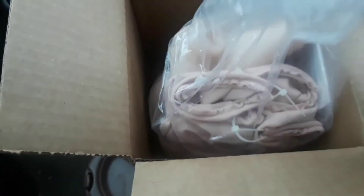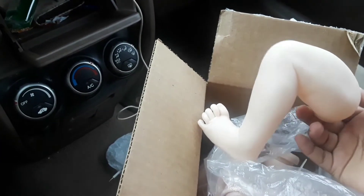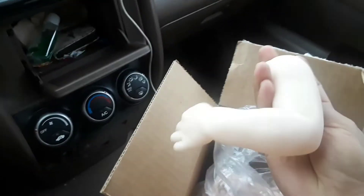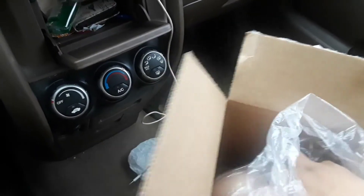Guess what this is — let's open it! Ready? I bet by the first limb I pull out, you guys will know what it is. And if you don't know yet, let's pull out another one. If you were guessing the Levi kit, you are correct!